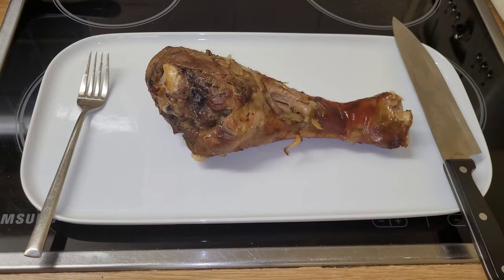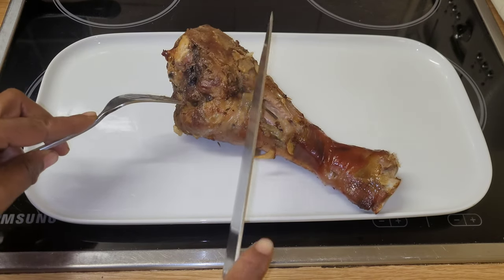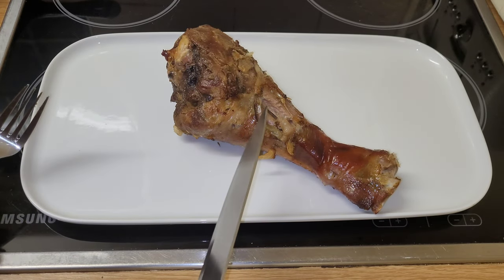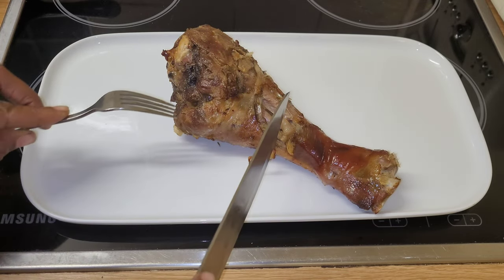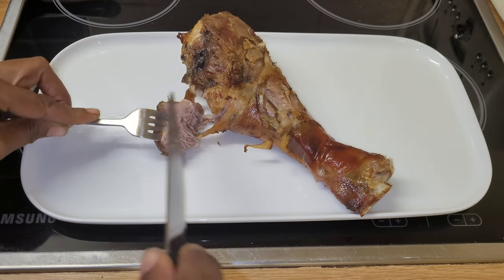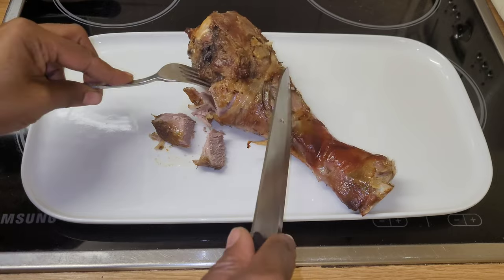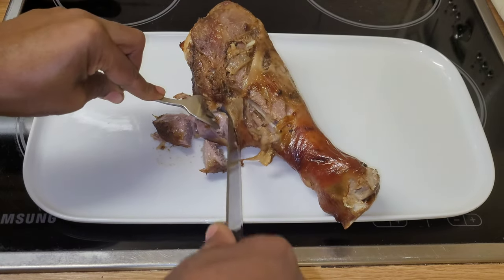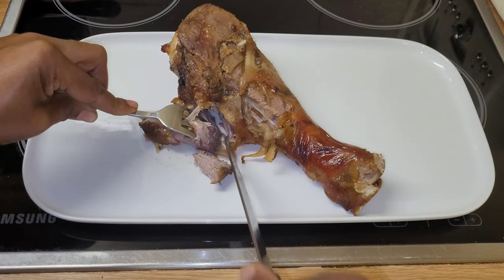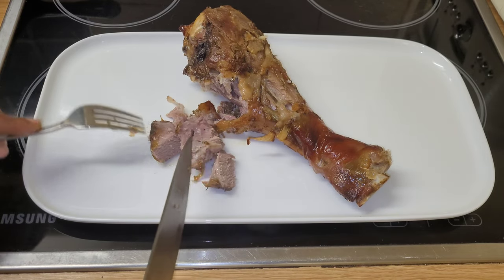Guys, feast your eyes on this. Wow. This leg of turkey has been cooked underground and then browned in the oven. Oh my goodness, it smells so good. I'm gonna cut into it. Look at that. Guys, just look at that — nice and succulent, tender. Feast your eyes on that.